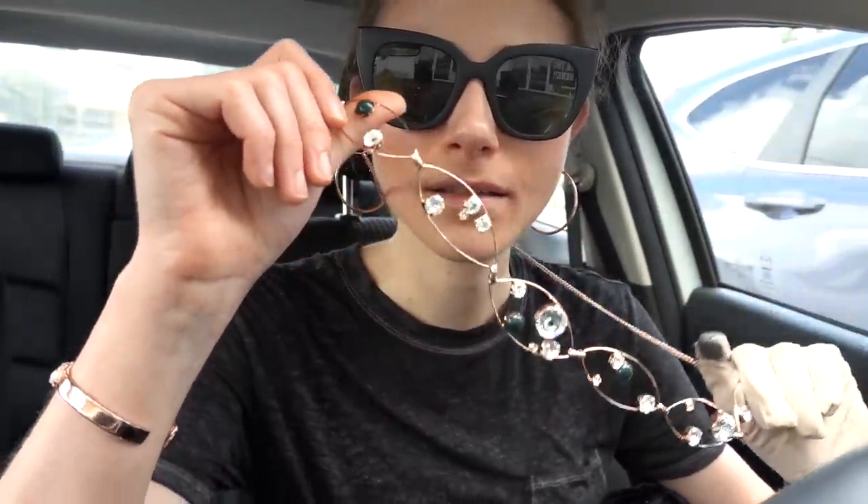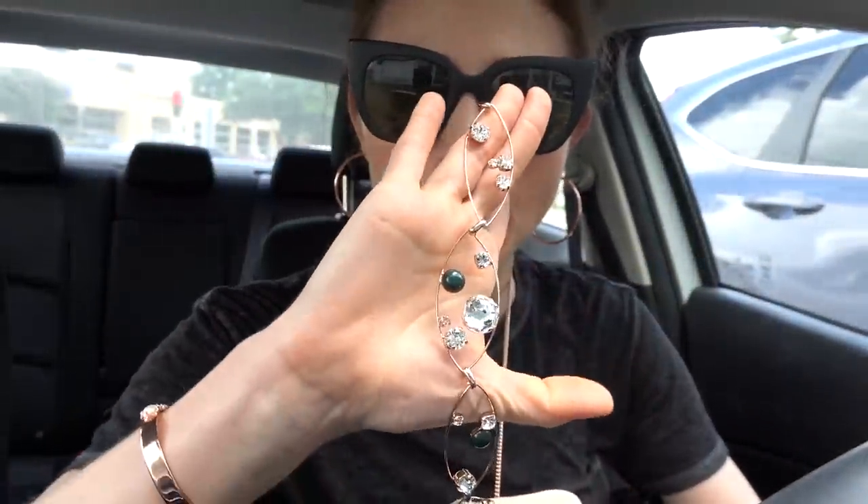Hey guys, I came over here to try out this little coffee shop — I'm going to get some work done. I was kind of in the mood for a change of scenery. I have this pretty necklace on from Sorelli. I've told you guys I rather enjoy their jewelry — it's really pretty, it's got like little bobbles on it.